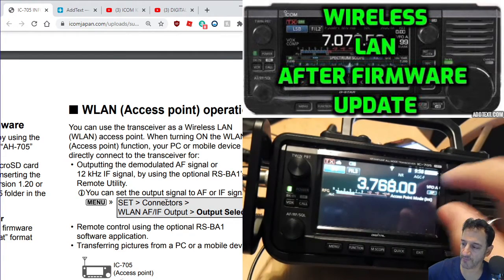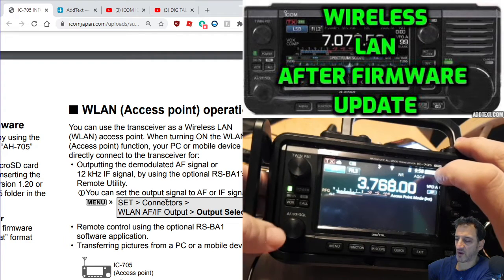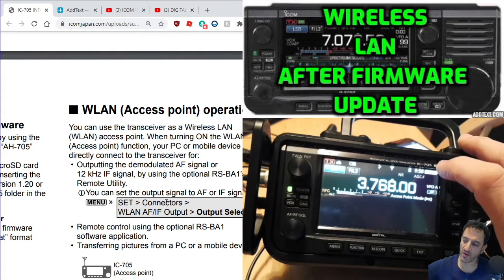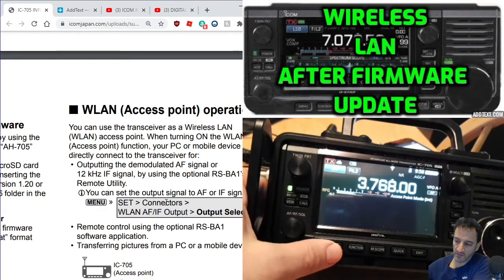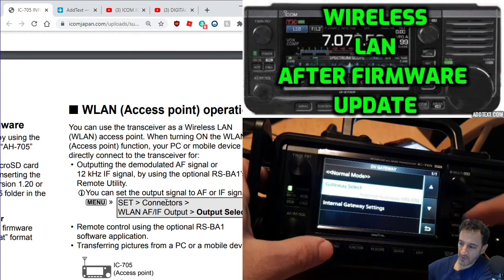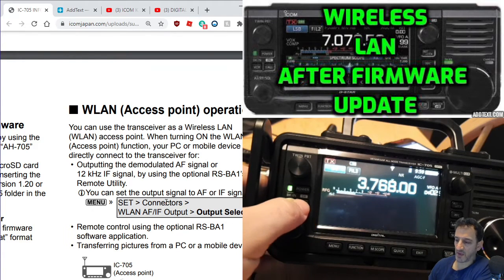Let me try and get back into my memories - no, let's try DR. It's not letting me go into DR. I'll come out of access point mode. Sorry about this. DV gateway - let's go back to normal mode. Right, let's get into DR.